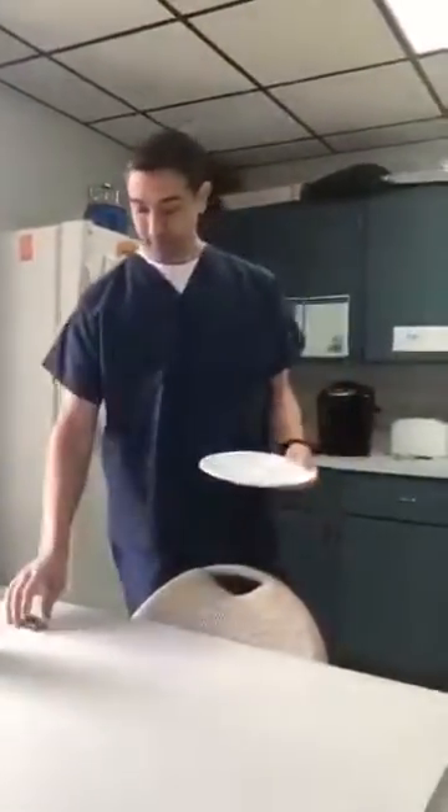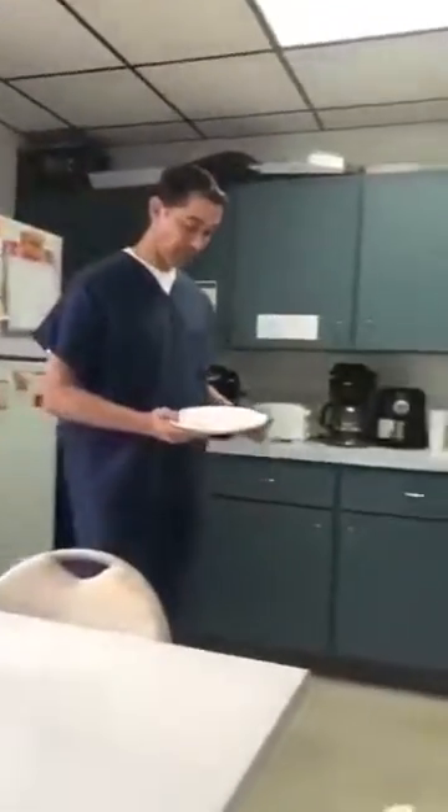This is Dr. Javier Placer from the Spine and Scoliosis Center with a bit of wisdom for us today. You be careful out there, people.